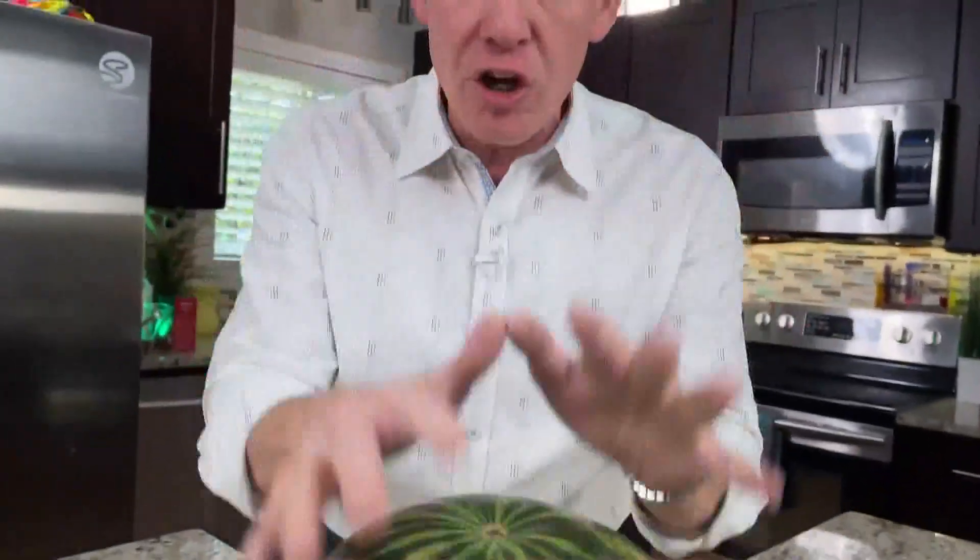How about a science challenge with a watermelon? I know you've seen all those fancy carvings before — somebody has a knife and they do all those fancy things. What if I told you you could prepare a watermelon and it would be awesome?